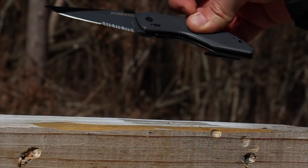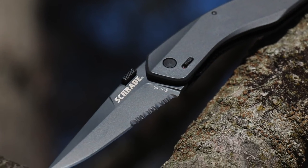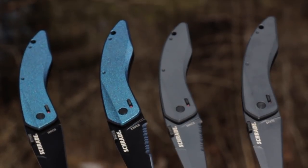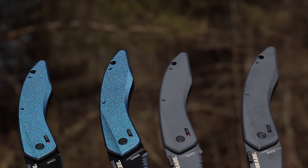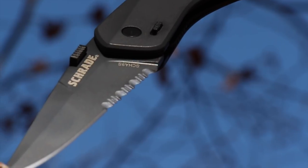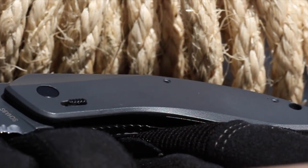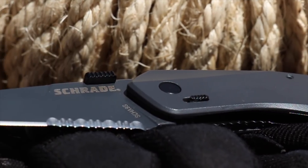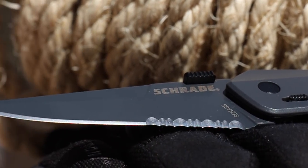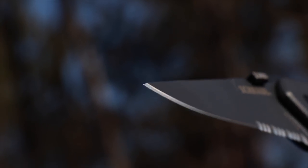This is the Schrade SCHA-9S Landshark Assisted Opening Liner Lock Folding Knife, one of four models in the SCHA-9 series. With gray coloring and silhouette reminiscent of its predatory namesake, the SCHA-9S Landshark is a harmonious blend of quality materials and innovative design with striking physical attributes.